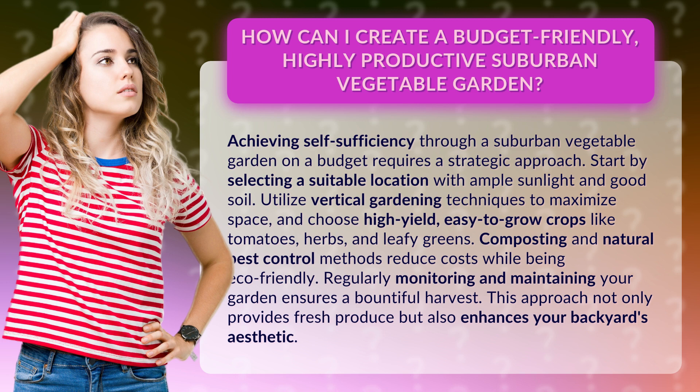Start by selecting a suitable location with ample sunlight and good soil. Utilize vertical gardening techniques to maximize space, and choose high-yield, easy-to-grow crops like tomatoes, herbs, and leafy greens.